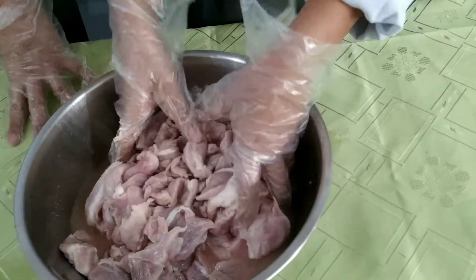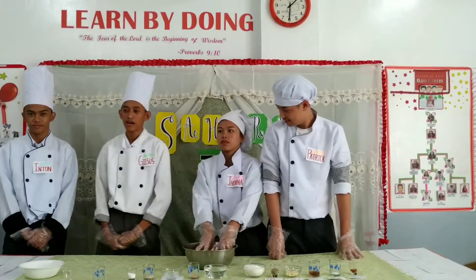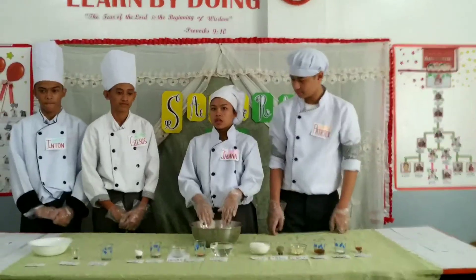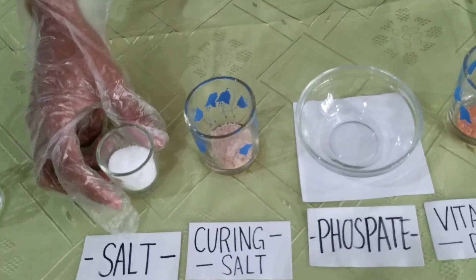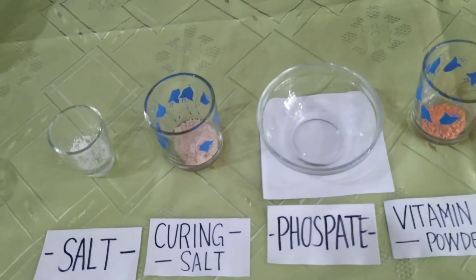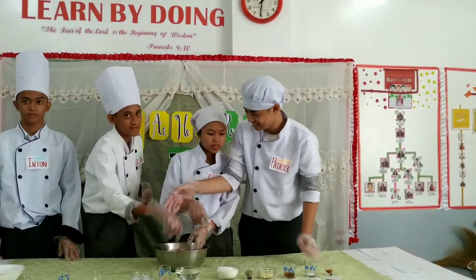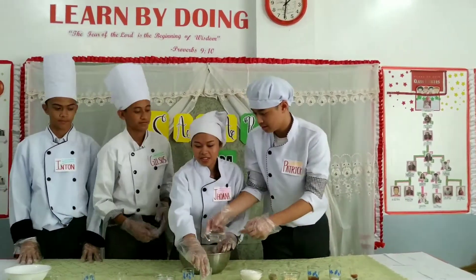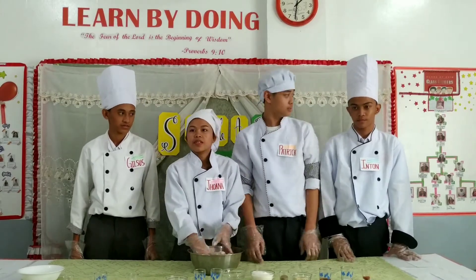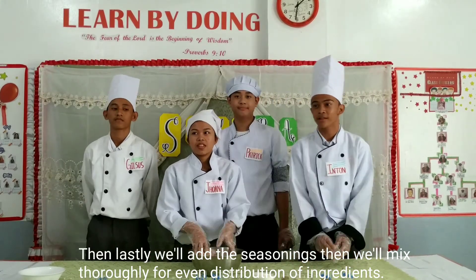Wait until it's sticky, then proceed to the next mixture. After that, we add the extenders until the meat dries up. Then lastly, we'll add the seasonings and mix thoroughly for distributing the ingredients.